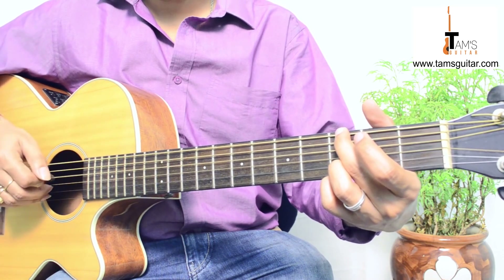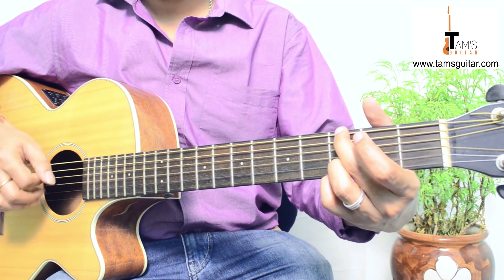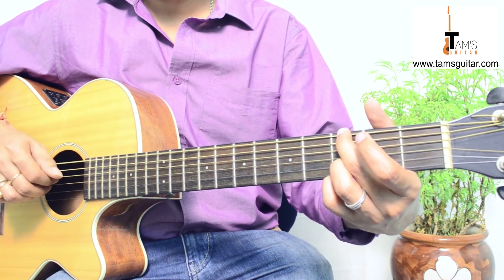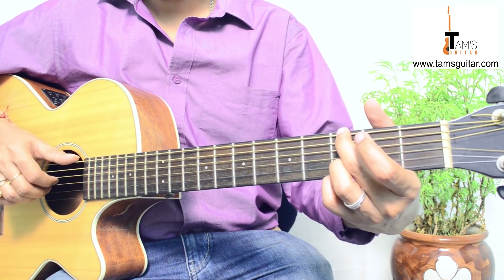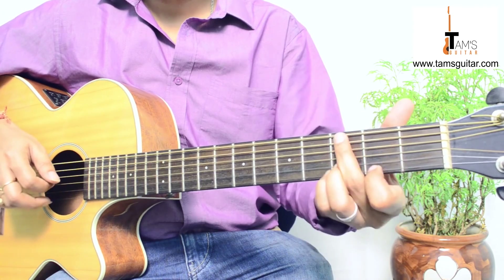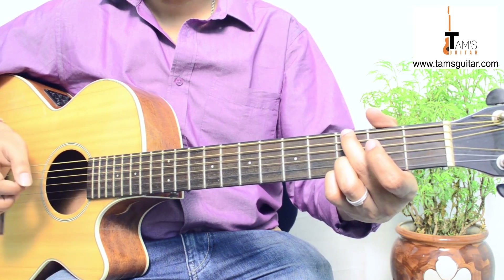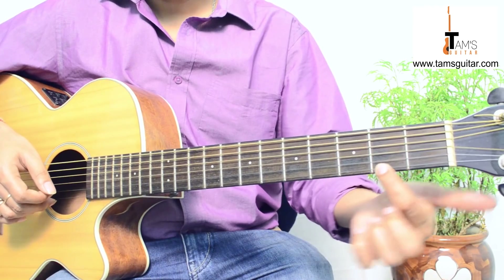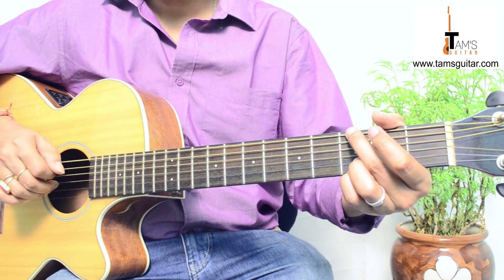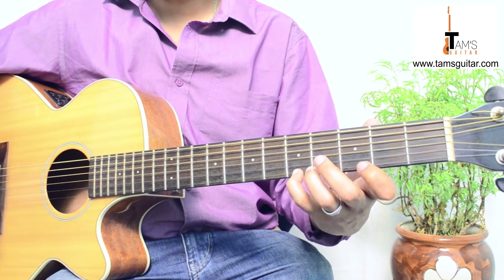Continuing the G major pattern: 6, 4, 3, 4, 3, 4 — thumb, 1, 2, 1, then 2, 3. Then 6, 4, 3, 4, 2, 3. String 2 is with the help of the 2nd finger and string 3 is with the help of the 1st finger. Then you play the 1st string. The full sequence: 6, 4, 3, 4, 3, 4, 2, 3, 4, 2, 3, 4, 2, 3, 5, and then you put your 1st finger on the F sharp note — that is 2nd fret, 1st string — and play the 1st string. After that, it goes back to the 1st part.